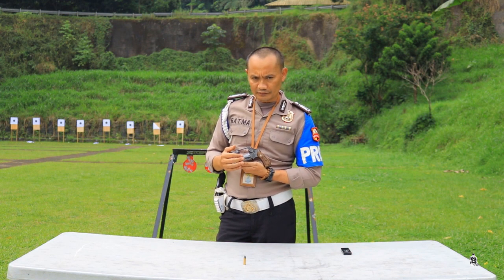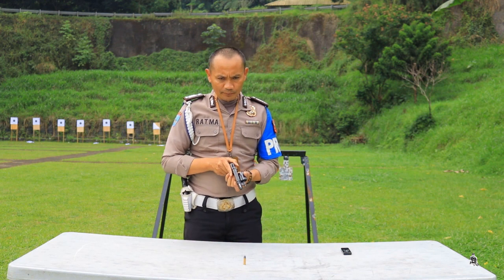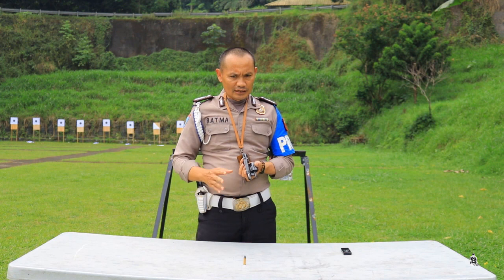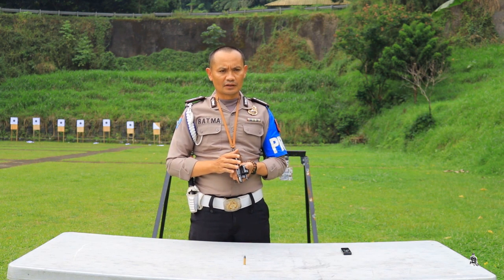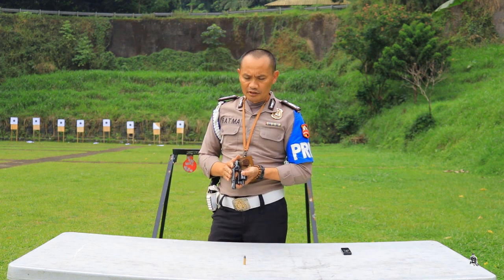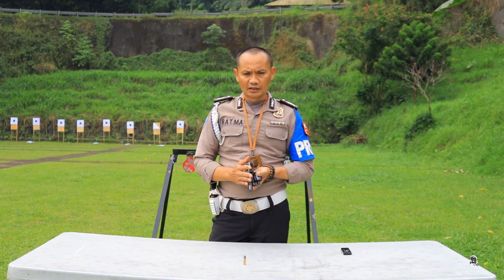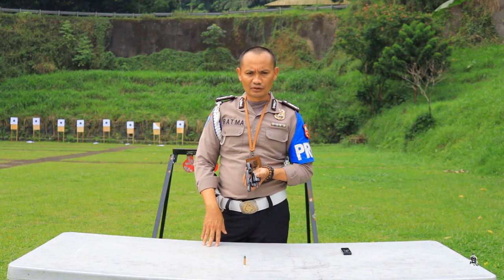Itu adalah tip pertama untuk mengamankan senjata api revolver — kita bisa mengisi amunisi. Yang lebih penting lagi, kalau kita menyimpan senjata api revolver, yang lebih aman adalah senjata itu dikosongkan. Jadi tanpa amunisi, kita buka amunisinya lalu kita simpan.